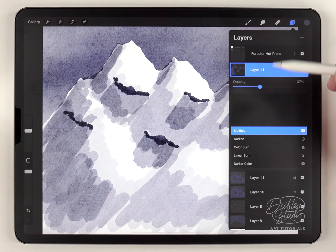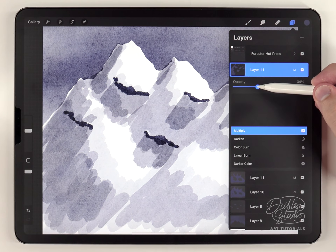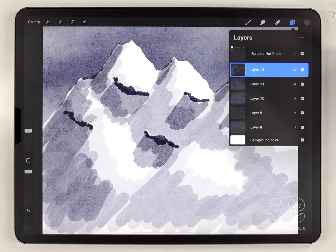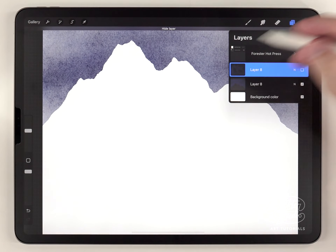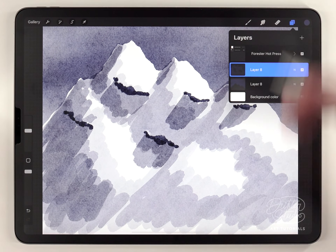I'll set these shadows to Multiply as well, and lower them so they're the darkest of all the shadows but still not quite as dark as the rocky outcroppings. Now I can merge all the mountain layers together, making sure not to include the sky so it stays on a separate layer.